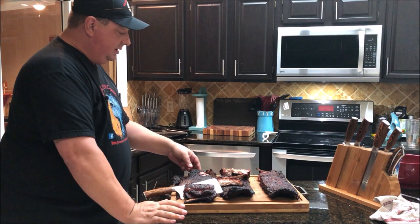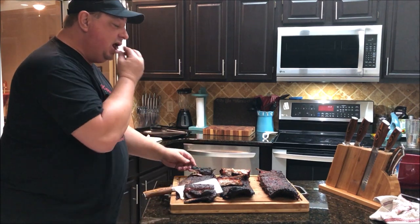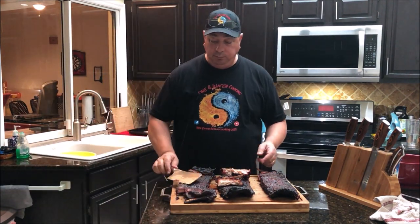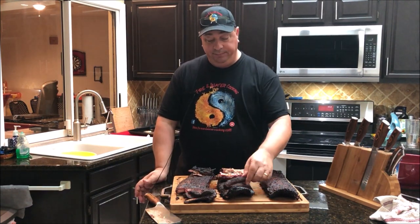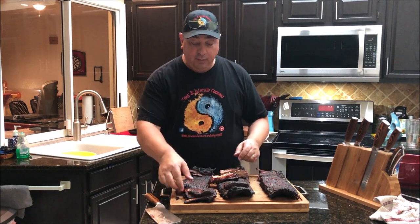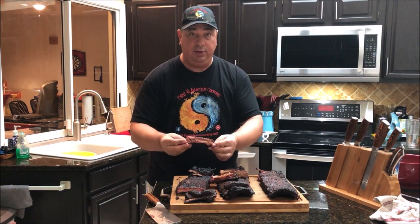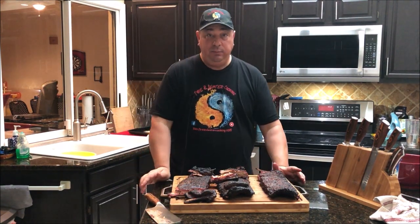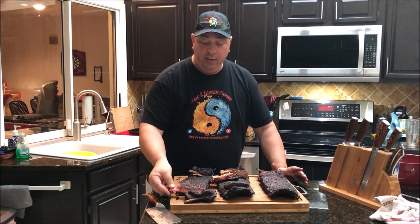It might be this rack of ribs because it is pretty thin down here towards the end — that is the end that was sitting closer to the fire, so it is pretty crispy. Tasty, but crispy. I'm going to taste the pit barrel one first, getting the piece that was closer to the top with more of a smoke ring. That is pretty good — still juicy, very tender. Not fall off the bone, pulled off the bone, but very tender.